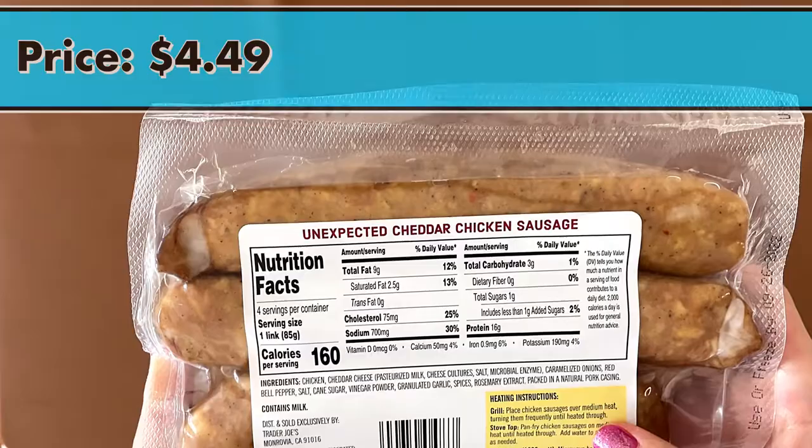Nutrition facts and ingredients: it contains milk and cheddar cheese. The price is $4.49.